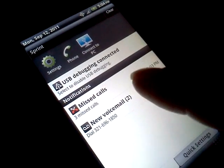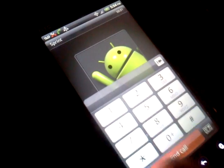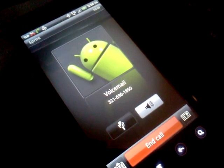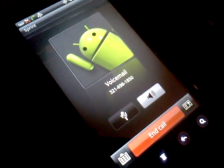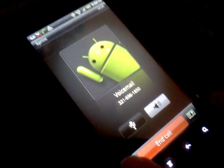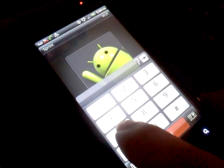We can go ahead and call voicemail here. 'Two messages. First new message from phone number 321-300-5885, received at 5:02 PM.' That's a throwaway number so if you people on YouTube decide to call me on that — 'Message erased. Next message. Message erased. There are no more messages. Main menu.'